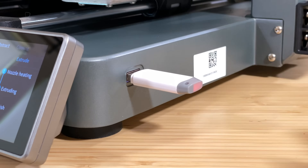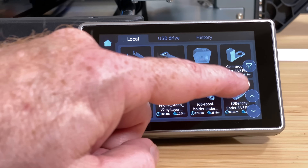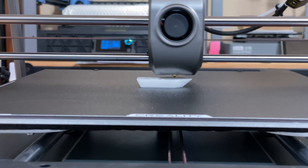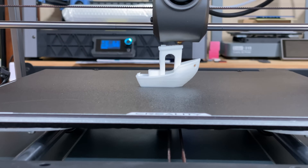Now that the filament is loaded, let's run a test print. Plug in the flash drive that came with the printer. Tap the folder icon on the touch screen and select a model to print. I'll pick the traditional 3D Benchy and then tap Print. Then the printer will heat the bed and the nozzle and do its thing. And a short while later, I've got a Benchy. We'll get a closer look at this one and some other things that I printed in a few minutes.